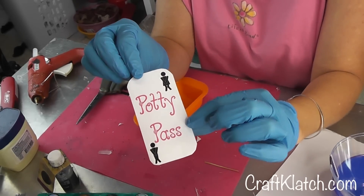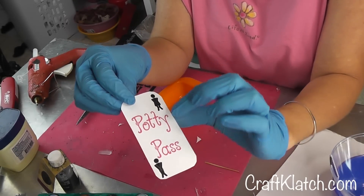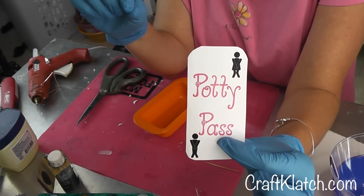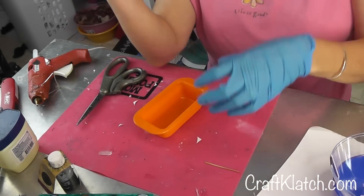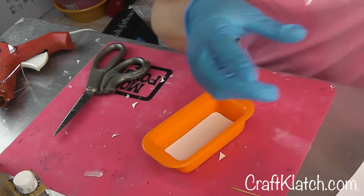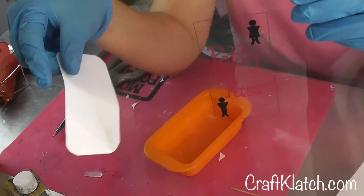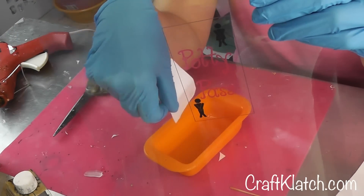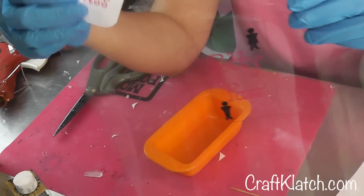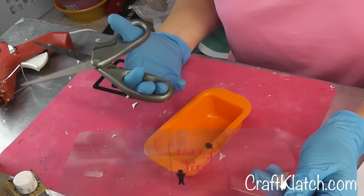So this is my test print, just on regular paper. I have 'potty pass' and some writing that has some flowers on there, and I put a boy and a girl — both of them are kind of crossing their legs trying not to go to the bathroom. This was just to make sure I had the right size. But what I ended up doing is I printed it out on transparency film because I thought that would be a fun look. Now what you can do, as I've done with the coasters, is you can do one layer of clear and then Mod Podge it down and put another layer to seal it if you want to do it on paper or if you don't have transparency film. I just went with this choice.